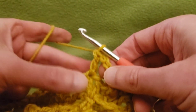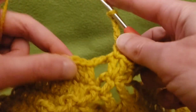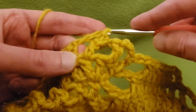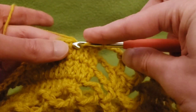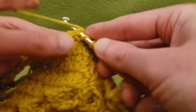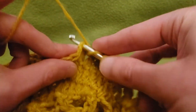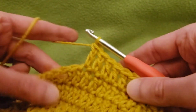Continuing along: chain three, skip the chain space and the first double, going into the next one, and every other one omitting the last one as well as the first one. So we've got two, three, four, five, six, and seven double crochet stitches. Scoot your work.